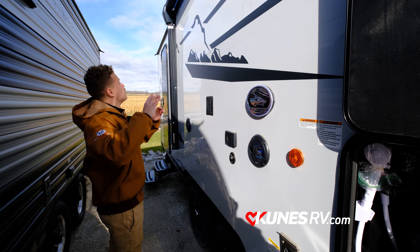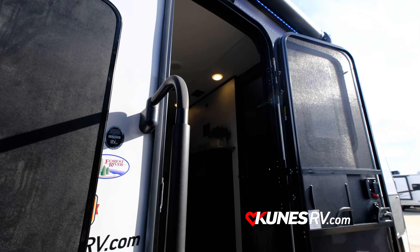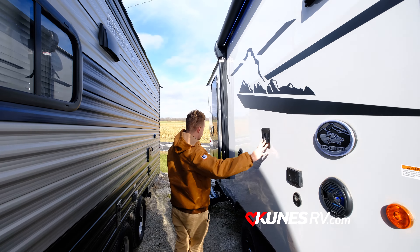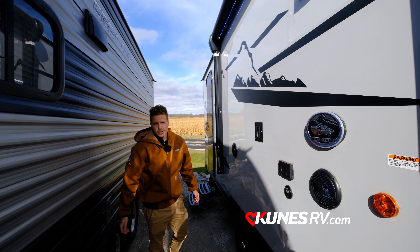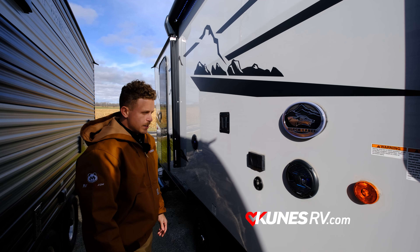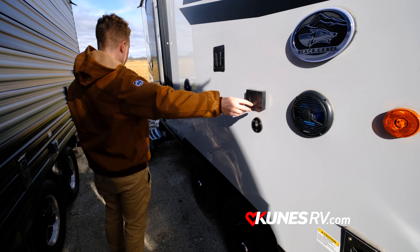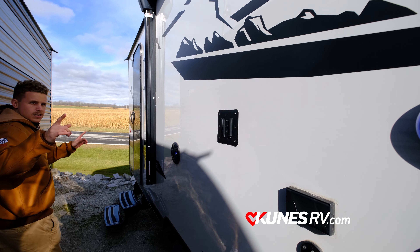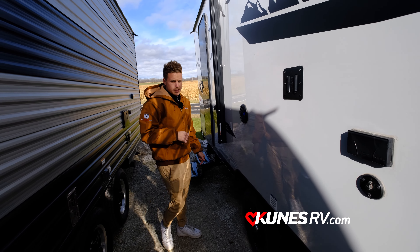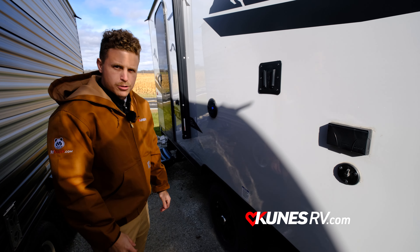Right above that you have a nice size awning with LED lights, which looks very nice especially at night. You also have a TV mount so if you want to watch the game outside you can place your TV right there, with a couple outlets to plug into. It does come with a two-door entry so you can go right to the bathroom or right inside to your kitchen and bedroom area.